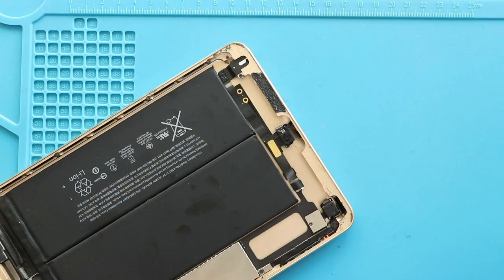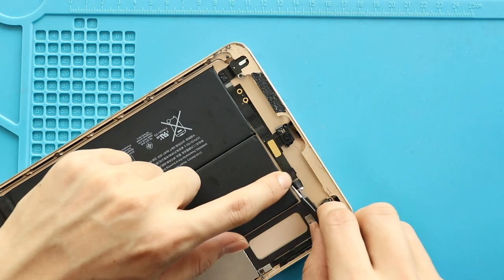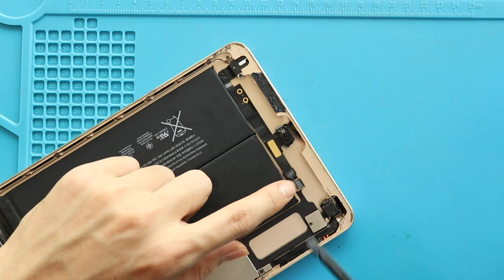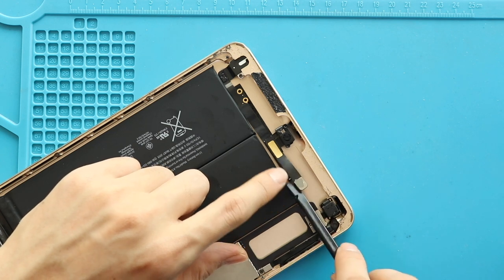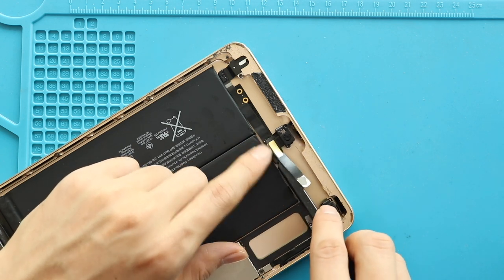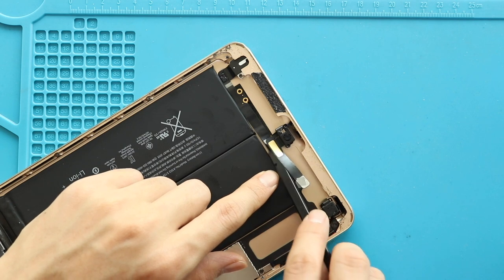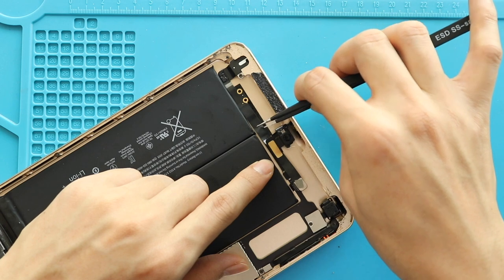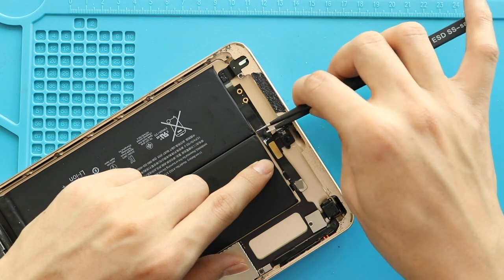Next, disconnect the front camera connector by releasing the tape. Next, gently pry the cable and release the tape to disconnect the microphone connector. Lift the lever and release the flex cable.